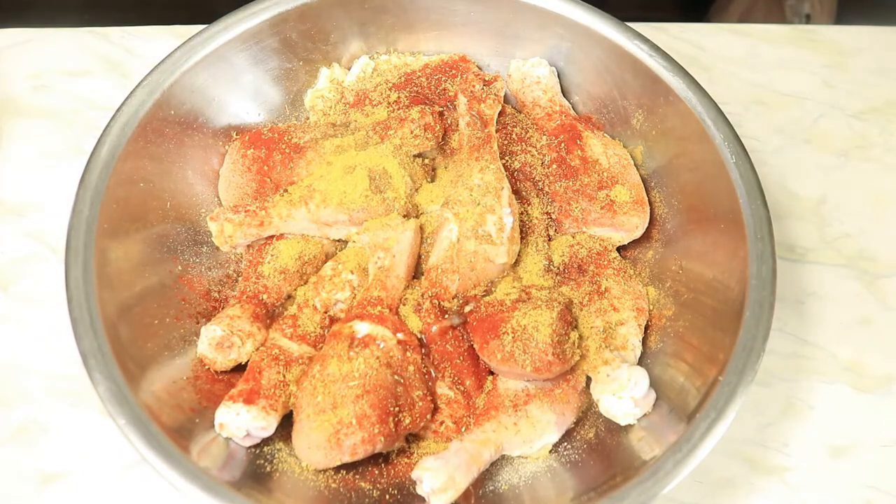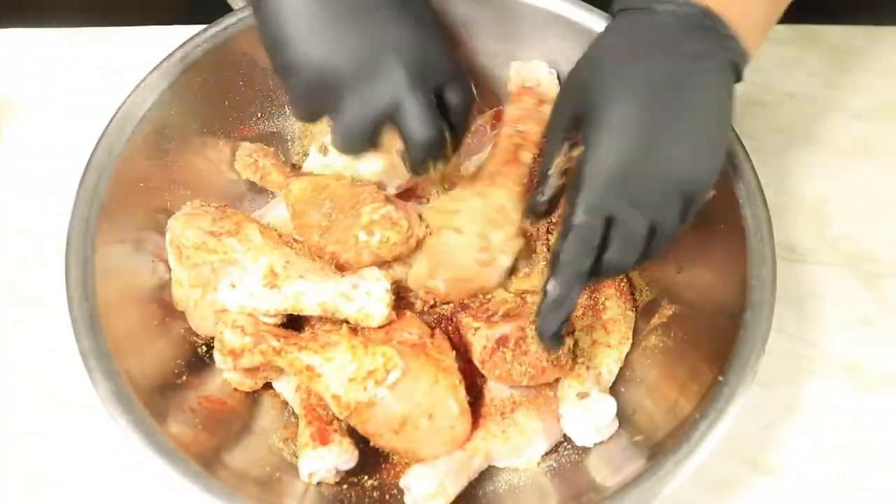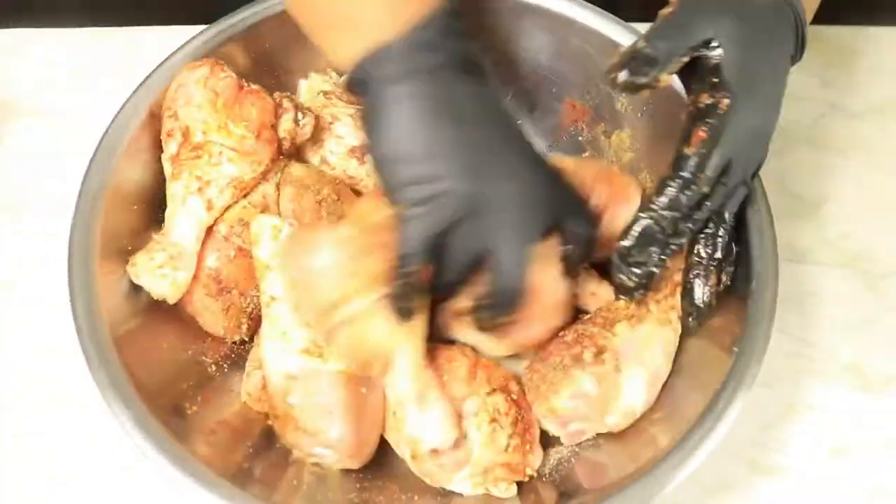You can use olive oil, vegetable oil, grapeseed oil — whatever oil you prefer. It's just to help the seasonings adhere to the chicken.